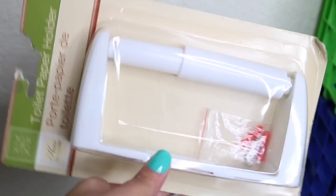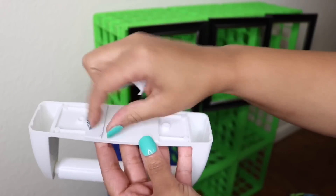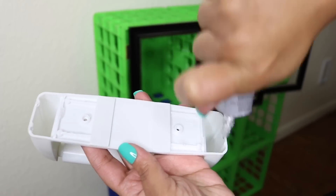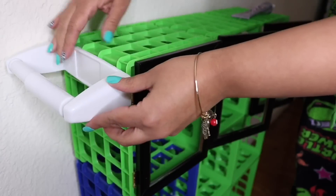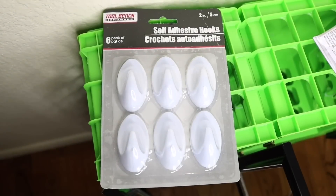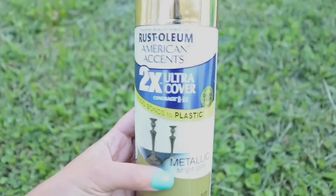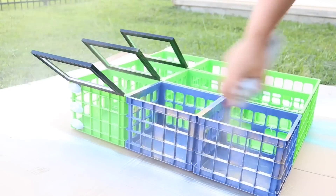With this Dollar Tree paper holder, I removed the lining and added some E6000 to it, then pressed it directly against the crates. I also used some hooks on the other side — this was just to hold stuff like a loofah or brushes.